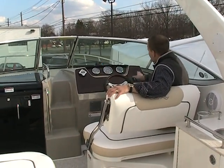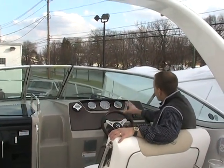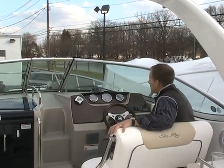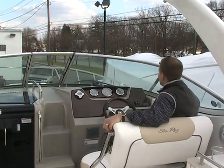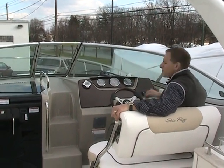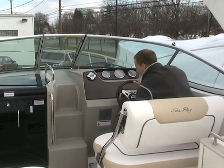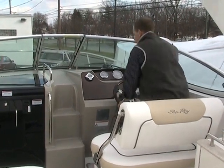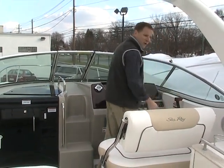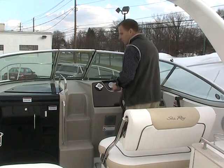Loads of room up inside here. You can see the new dashboard — the 250 has the same configuration as the 270 Sundancer. It's a beautiful dashboard with plenty of room for mounting electronics. You have your remote control for your stereo and all your gauges right here, easy to see. As with the other Sea Ray cruisers, there's a nice tall windshield all the way around with good visibility and glass on all sides. The tilt steering wheel makes it comfortable for anybody to operate. There's plenty of room to stand behind the wheel for docking, and cup holders are all around as well.